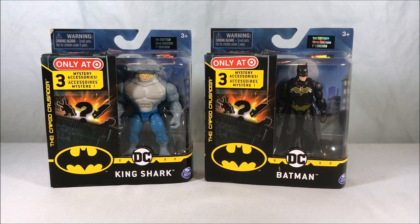Hello everyone and welcome to Long's Toys. Today we're taking a look at Batman and King Shark from the Batman Caped Crusader line of 4-inch figures from Spin Master.